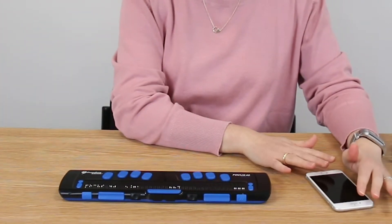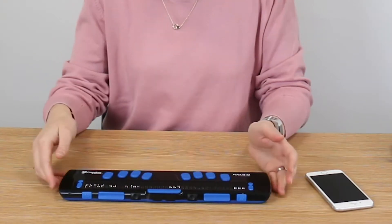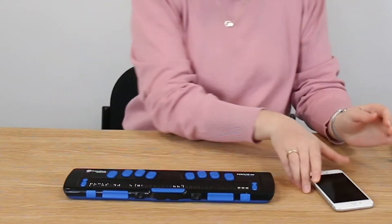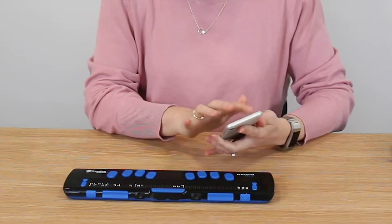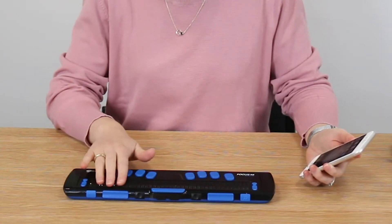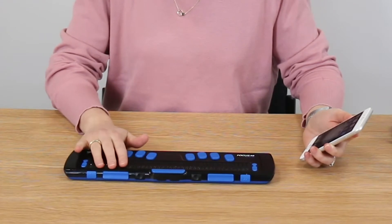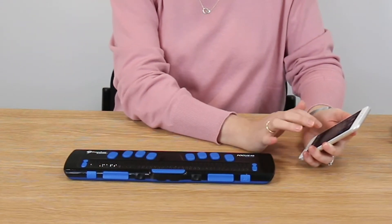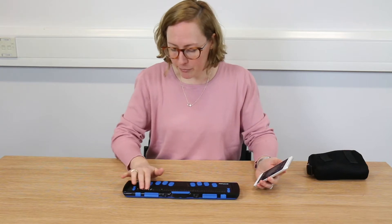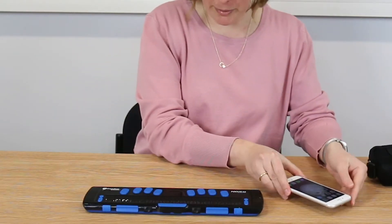I've got it connected to my phone at the moment, and my phone is running VoiceOver, because the braille display is always driven by whichever screen reader it's connected to. So essentially it's a dummy device unless it's connected to something running a screen reader. If I open up my phone and select an icon on my screen, the braille cells here will adjust and reflect what VoiceOver is saying on my phone. As I move through the items, the braille cells refresh, reflecting what VoiceOver is saying. That's what we mean by a refreshable braille display.